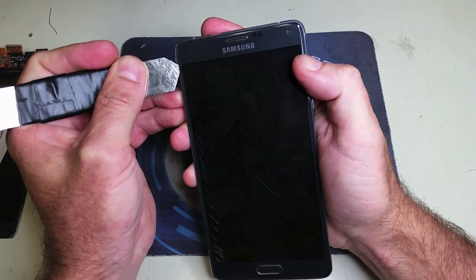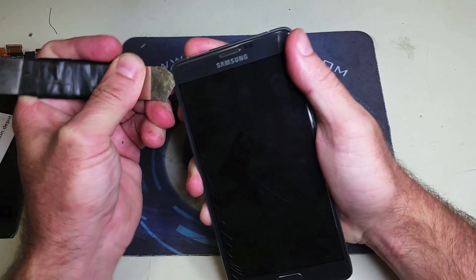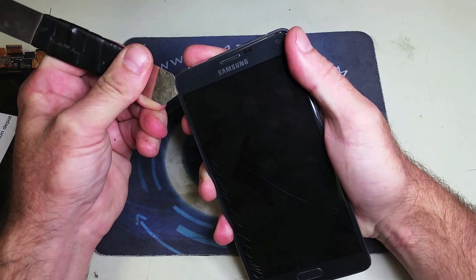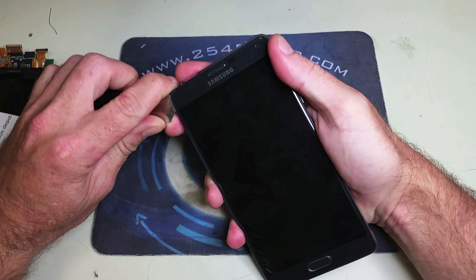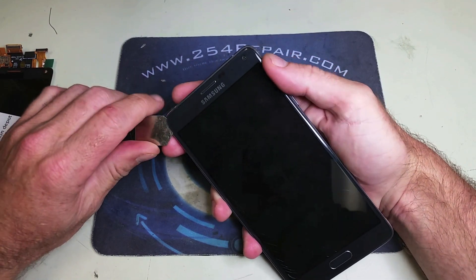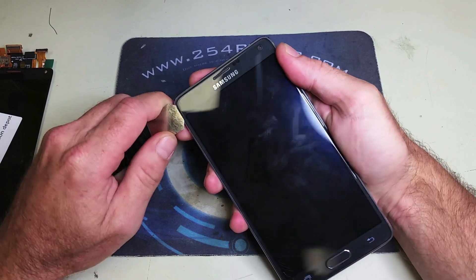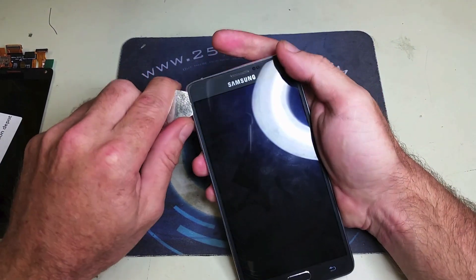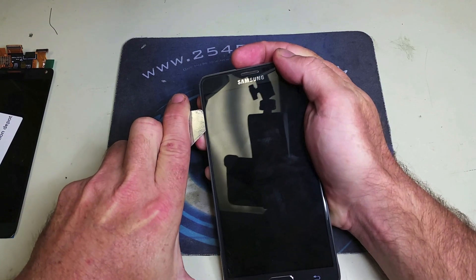We start by introducing our opening tool between the frame and the glass and separating them without damaging the frame as much as possible. The main concern here is the frame, not the LCD, not the glass, since the LCD is broken and we won't be using either one for the rest of the repair.